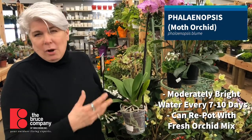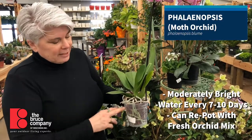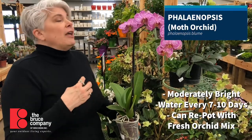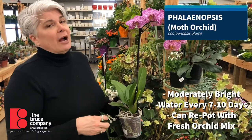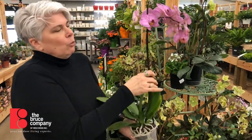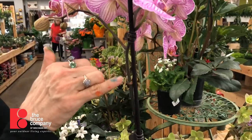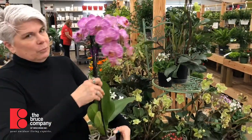Orchids are not a plant you want to put into a regular pot. There are terracotta orchid pots that have lots of extra drainage in them. Put it in a spot where it's going to get morning sun and then bright light the rest of the day. They also appreciate cooler temperatures, so it's great if you're keeping your house a little on the cool side. When it's done flowering, do a nice little cut right above the node that's directly below the flower spikes, and nine times out of ten you're going to get a little side spike that gives you more bloom time.